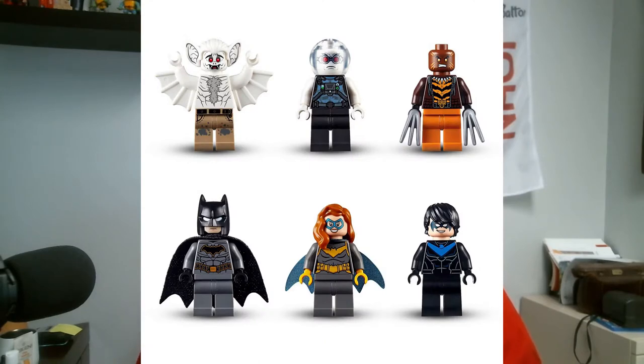The set also comes with Batman, Batgirl, Nightwing, Man-Bat, Mr. Freeze, and Bronze Tiger — all really cool little figures. I'm sure you've seen Batman many times, but I love the fact that it comes with so many of them and allows you to really have fun. So here we go with the building, we're gonna get started right now.